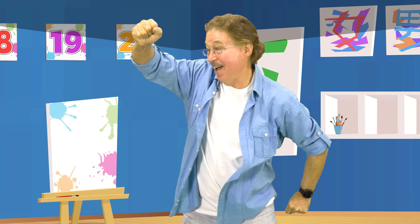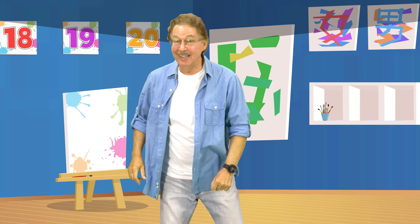Build your body and get stronger. Build your brain and get smarter. Let's count and work out and have fun. Count to 20 forward and backwards.